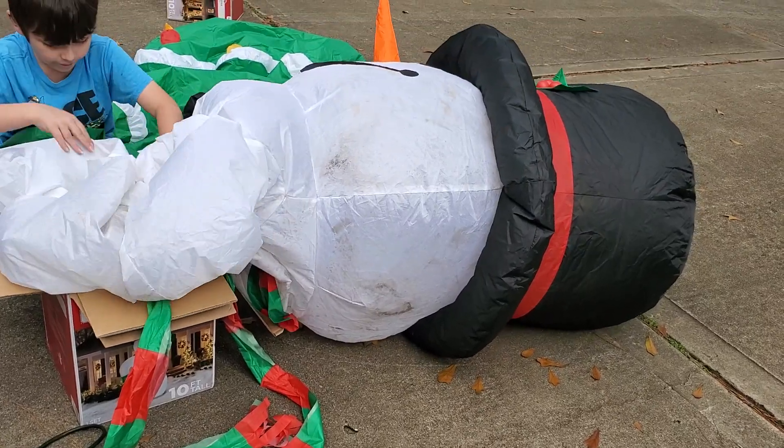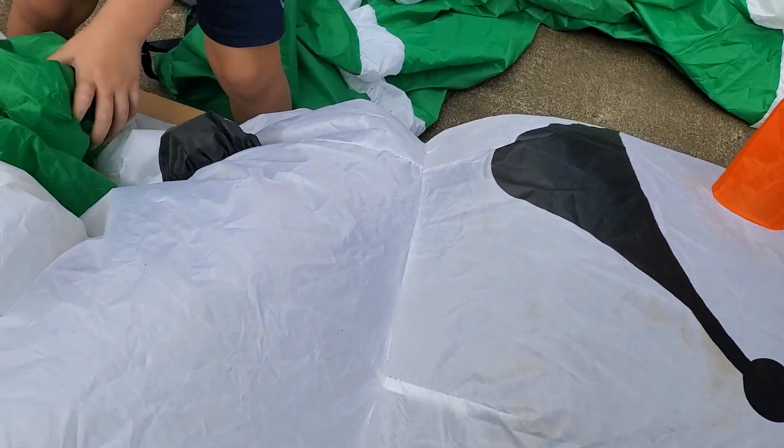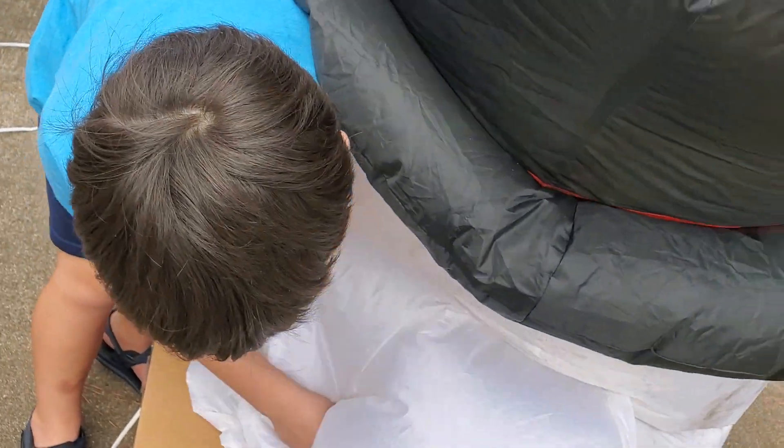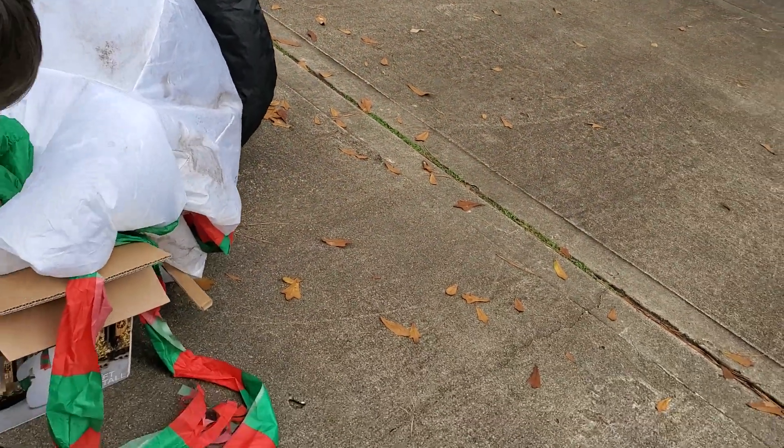He's almost in. Yeah, we need him all the way in now. And then we have to wait until the head gets away — it's the only thing. And of course his arms charge out.